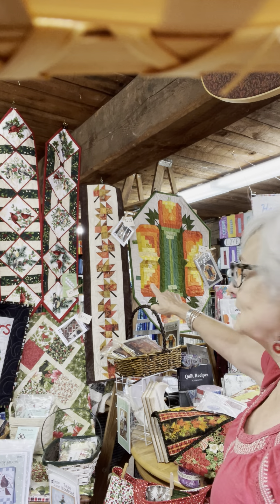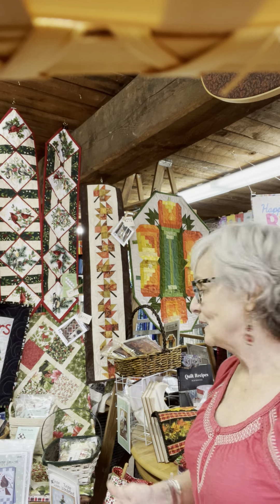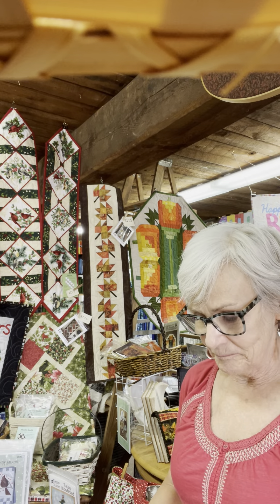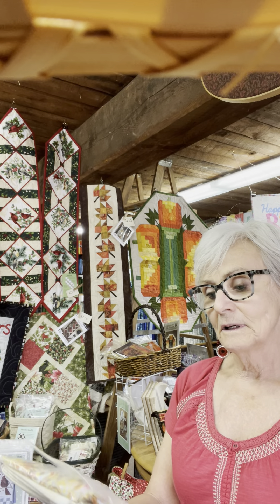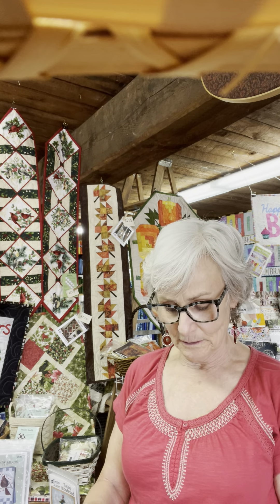Next to that is Falling Leaves, which is by Creekside Stitches. I love her patterns — they're easy to read, easy to follow, and always come out wonderfully. We have both of those runners in kits. The Falling Leaves kit is 10 and a half by 45 inches, includes the backing and the binding, and it sells for $37.95.